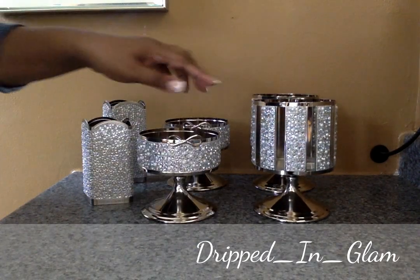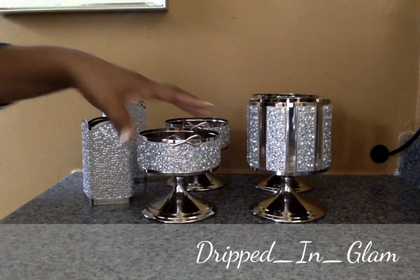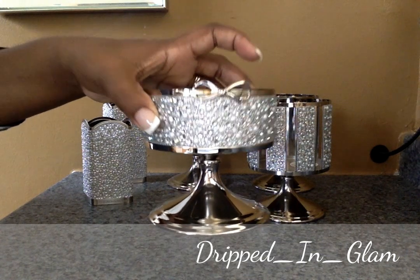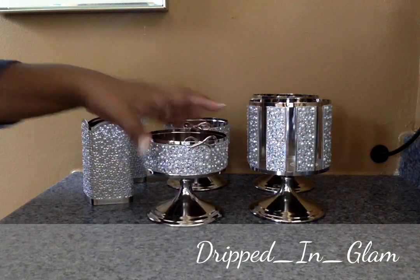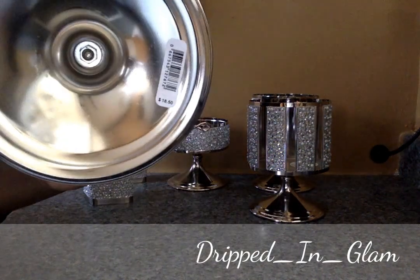This is a taller one that kind of has these columns with spaces in between. This one is very sweet and dainty — it just has the rim and the little detail. And this one is $18.50.